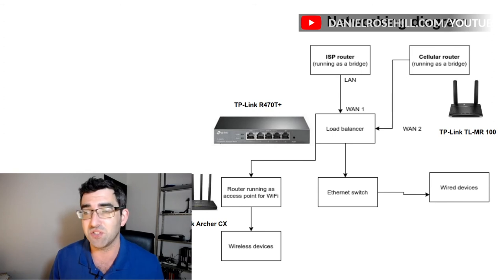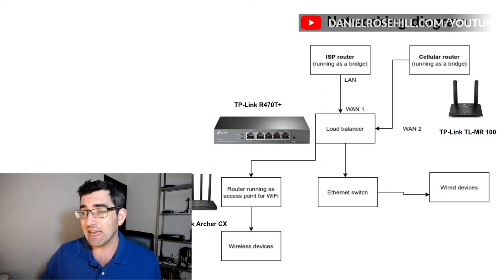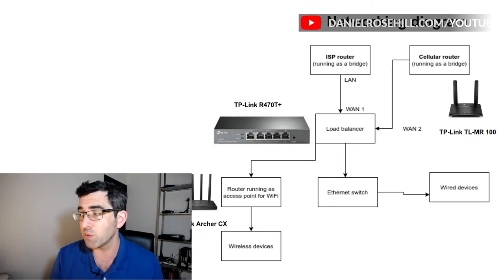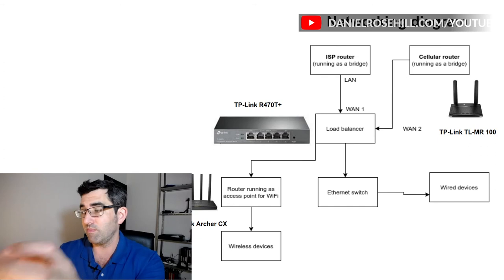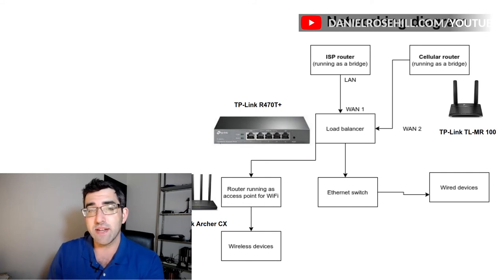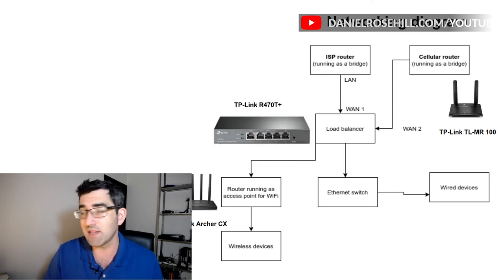This is the diagram with the actual TP-Link gear plotted on it. Cellular router: something like the TL-MR100 or the MR6400 for something fancier. Bringing that into the load balancer — the R470T, or there's also the R480T. My home internet is pretty slow — it's VDSL. If you have something like fiber optic internet, you're naturally going to want a better load balancer with enough throughput — gigabit ports. Choose your load balancer based on your connectivity and speeds, and pick something that won't create a bottleneck. If you've got a 300 Mbps connection into a load balancer that can only handle 100, you've just lost two-thirds of your network speed.